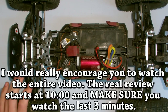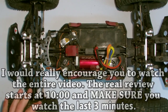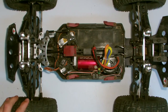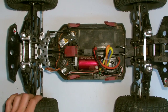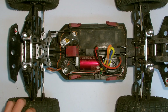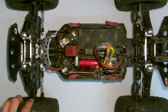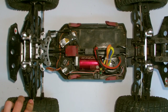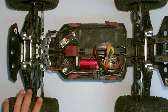I give this a 6 out of 10, and later in the video when I discuss the negatives I'll explain why. Would I recommend the car? Yes and no — I would recommend it only to certain people. Not everybody is going to like this car, and a lot of people in the hobby aren't going to like the durability. But there really is a specific group of people that are going to like this car.